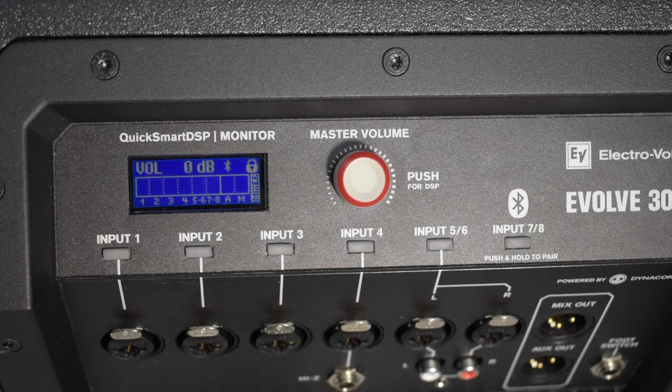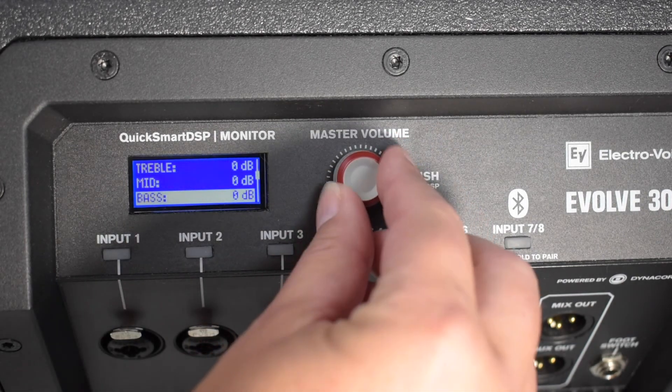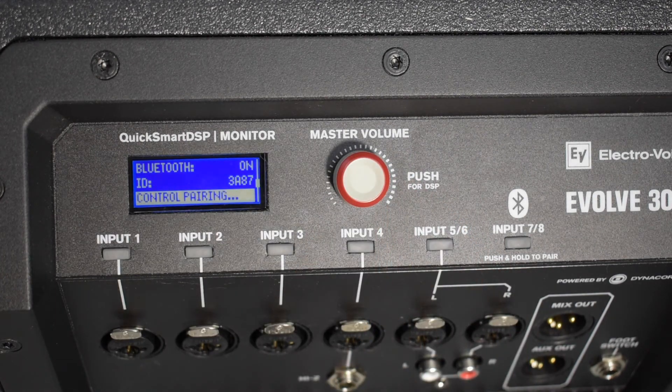If you're having trouble connecting to the Quick Smart app, the control may not be on in the Bluetooth menu. Simply enter the menu — once to unlock, once to enter — then scroll down to Bluetooth, scroll to Control Pair, click it, and it'll be ready to pair.